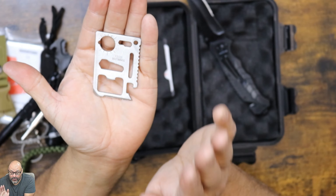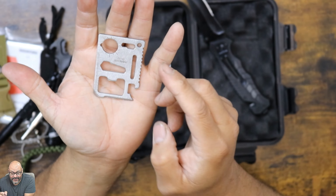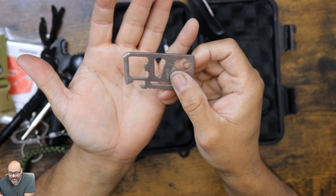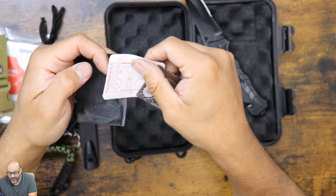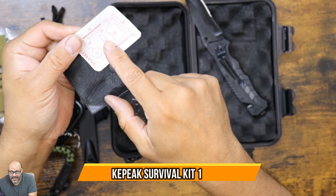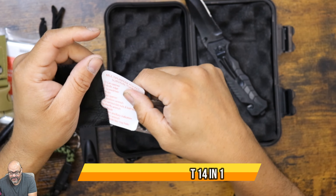This is actually a straw — an expandable straw, that's what it is. It's a stainless steel expandable straw, so if you're going to drink out of somewhere or transfer some water, you can do that very simply.